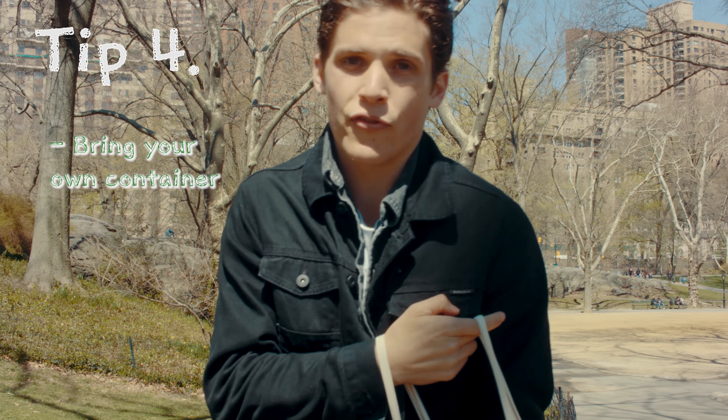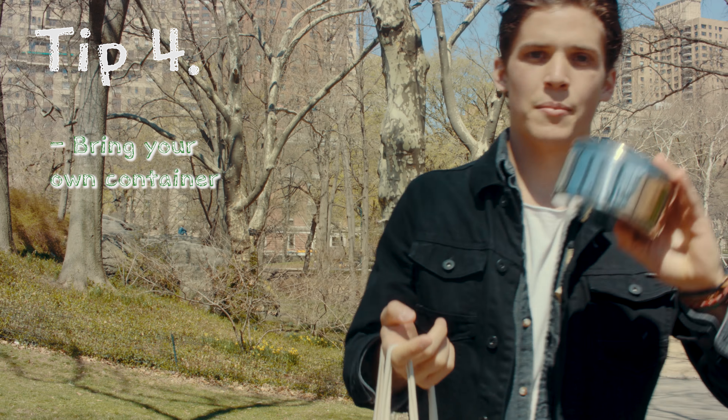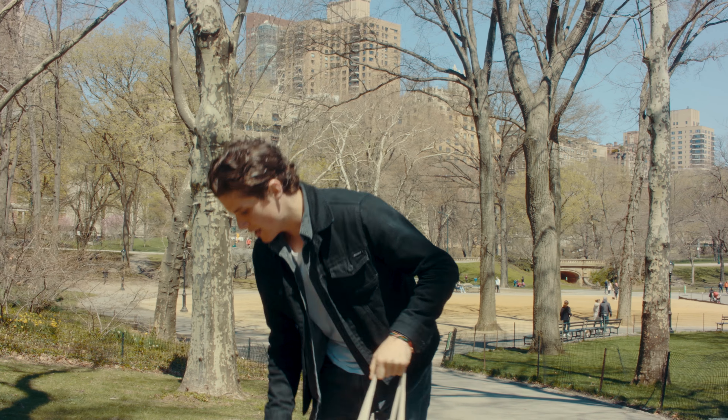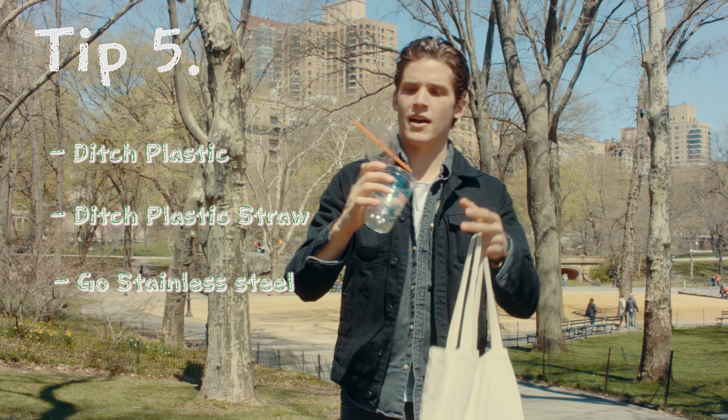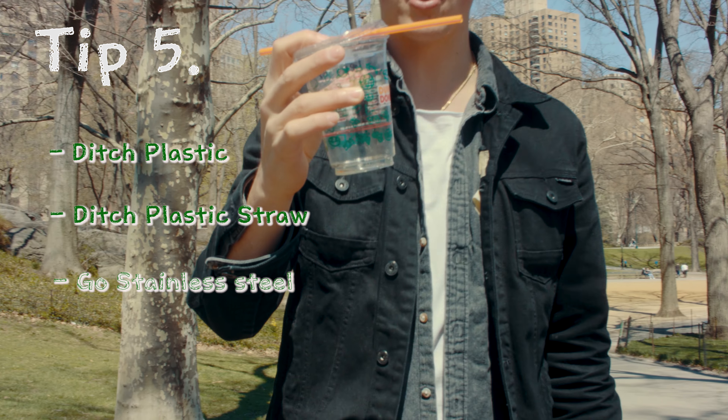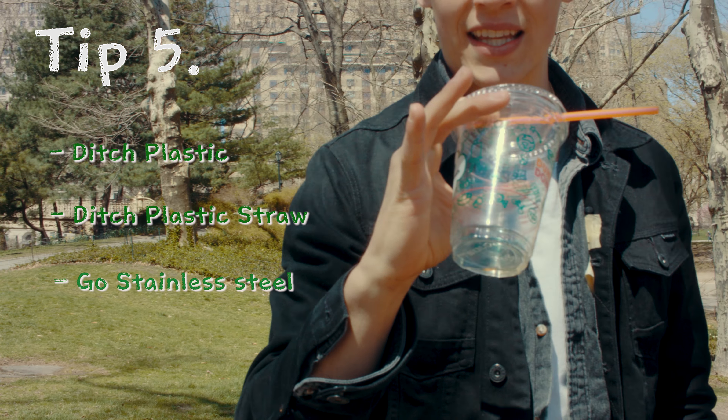Tip number four: bring your own container. This is really great when you're out to eat with friends. Tip number five: ditch plastic and ditch plastic straws. We don't need them anymore — go stainless steel.